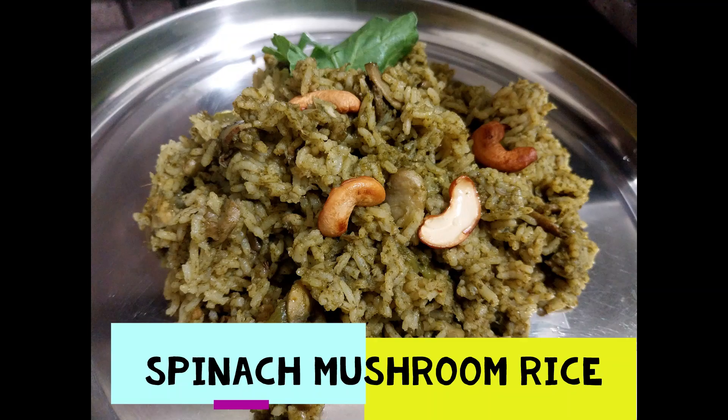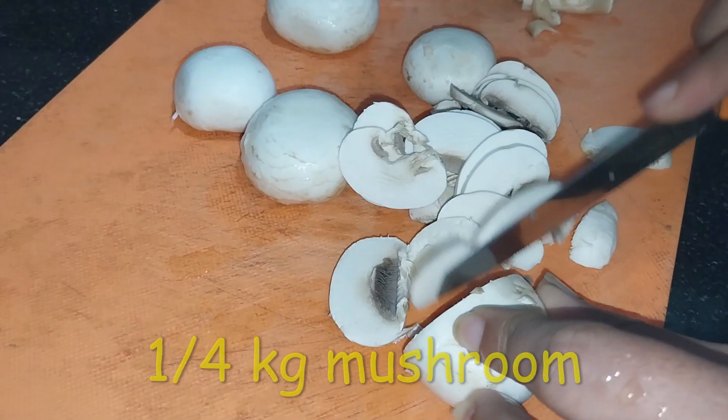Welcome to my channel for Spinach Mushroom Rice.